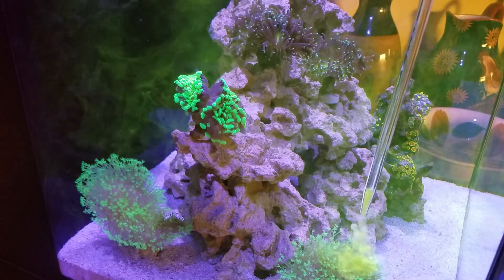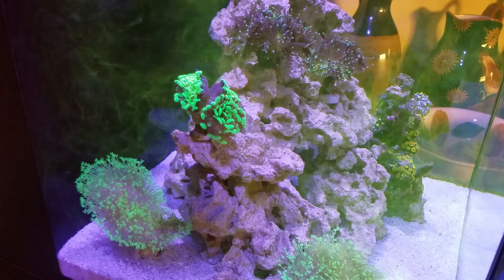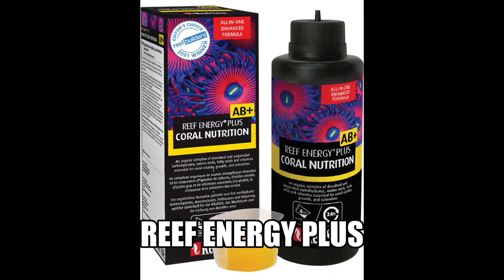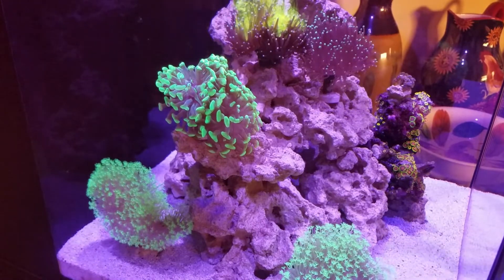One of the cool things about this food is it's a yellowish-greenish color. Once you turn on your return pumps, it will give you a good indication of how the flow is within your aquarium, so you can see if you have any dead spots. It's kind of cool to watch.